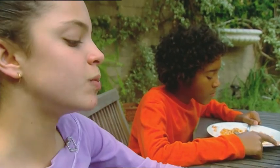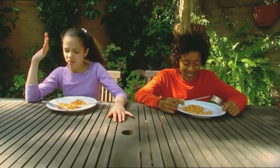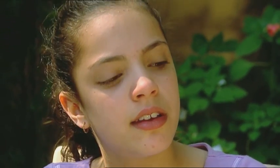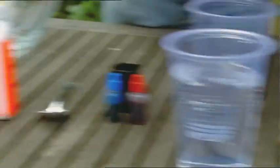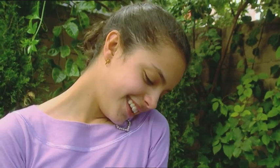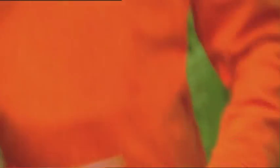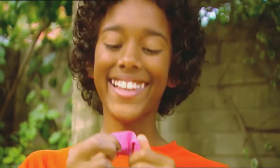Baked beans on toast are the best lunch ever. Some boys have no manners. I wonder why beans make people fart — let's see if we can find out. Damon and I are on a fart fact-finding mission. We're going to get to the bottom of farting. We're each making a fart machine to see if we can imitate Damon dropping one.